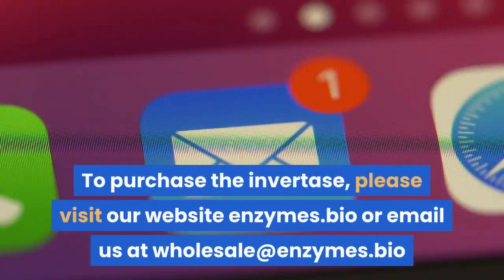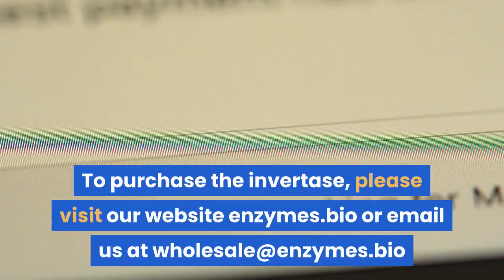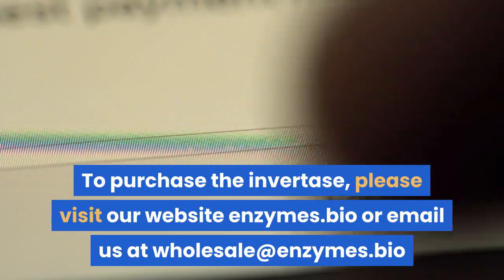To purchase Invertase products, please visit our website enzymes.bio or email us at wholesale@enzymes.bio.